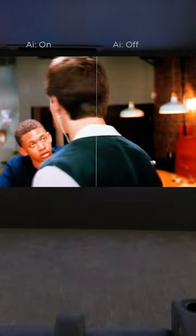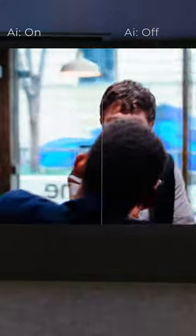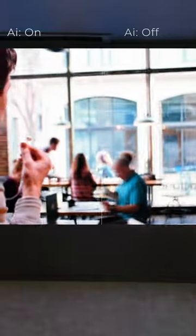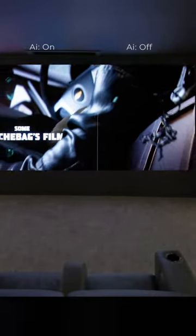Here's another example with Baby Driver. And another one with Deadpool. Pay close attention to the credits on screen — there's a giant difference on these.